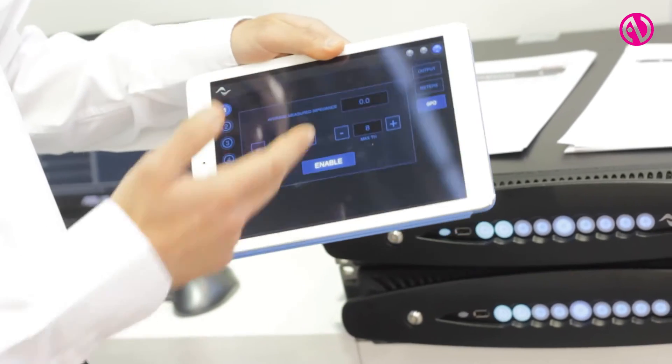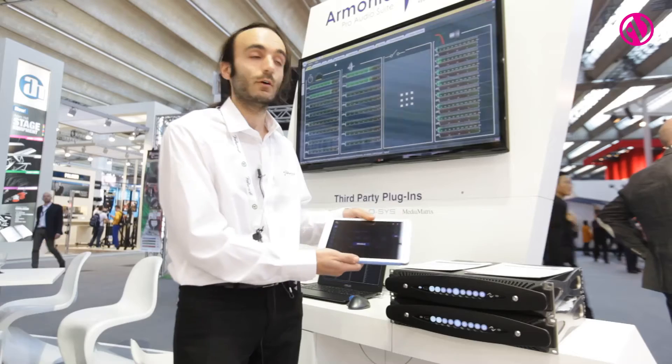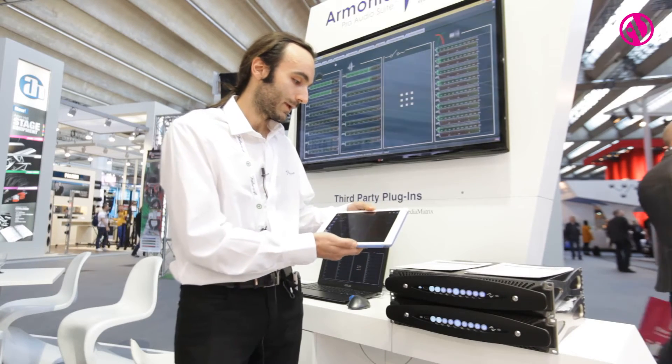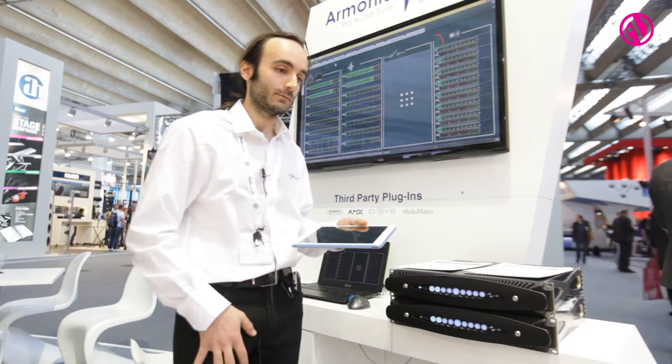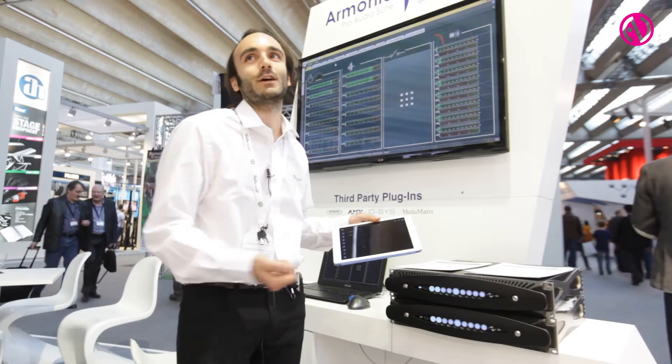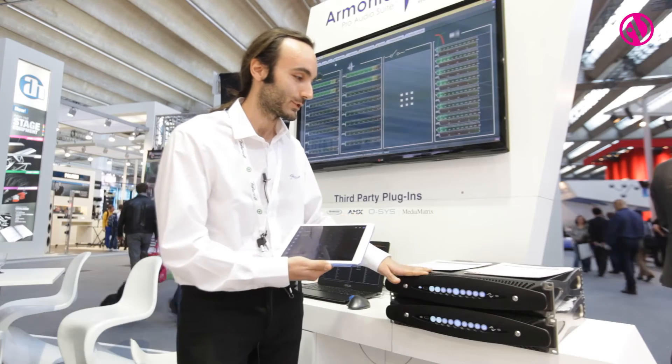You can monitor the impedance of your line to check if the speaker is healthy, and basically everything is just in your pocket — you just have to browse to this application on board the amplifier.